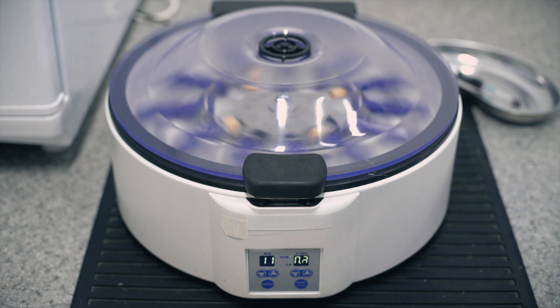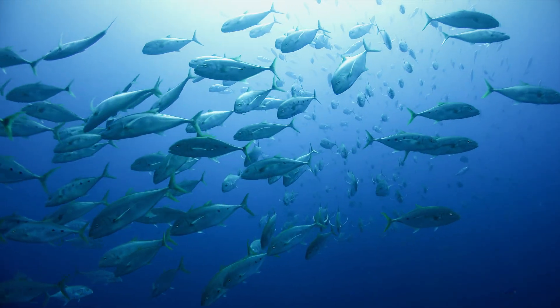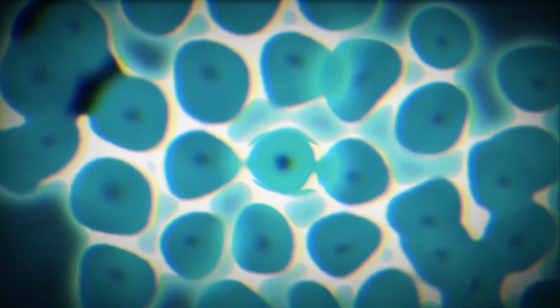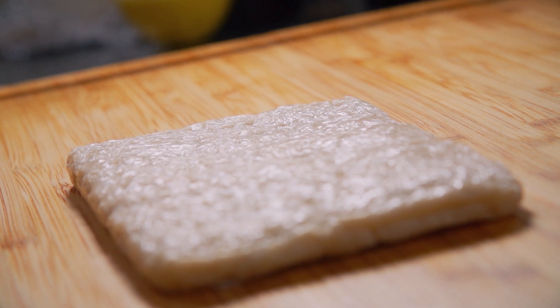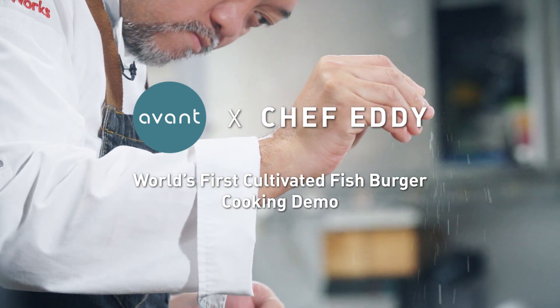Now the most important element is added: the starter cells — carefully selected, healthy, living cells from fish. Inside the incubation tank, the cells multiply just as they do naturally inside a fish. We may also add a scaffold, a very minute plant-sourced fiber, for the cells to congregate in the broth. Then in a few weeks' time, voila — we get tasty fish that is ready to be cooked.